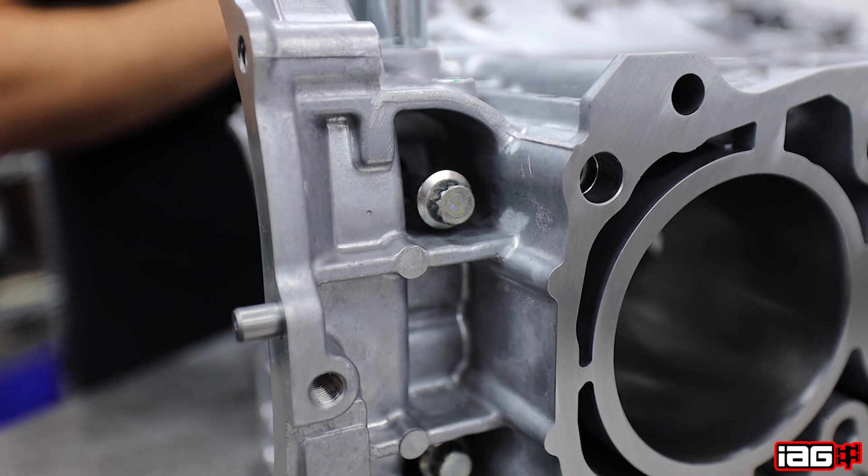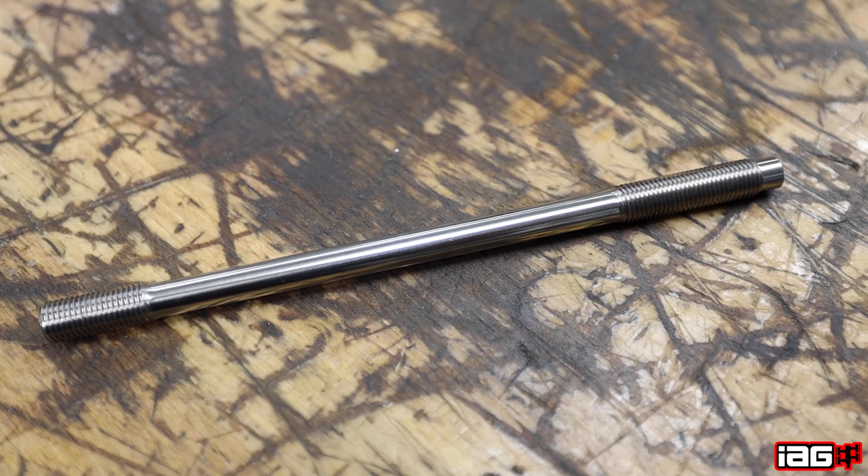Are we changing anything with case bolts or head studs for this block versus the Stage 2? No — like the Stage 2, this still uses the OE case bolts, which are more than capable at this level. And likewise, the standard-level ARP head studs are used.